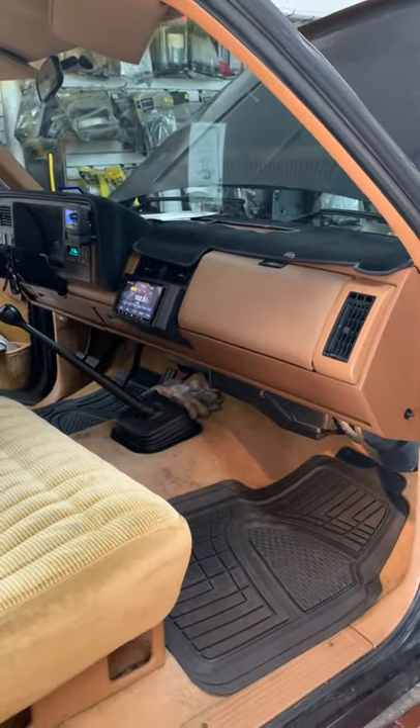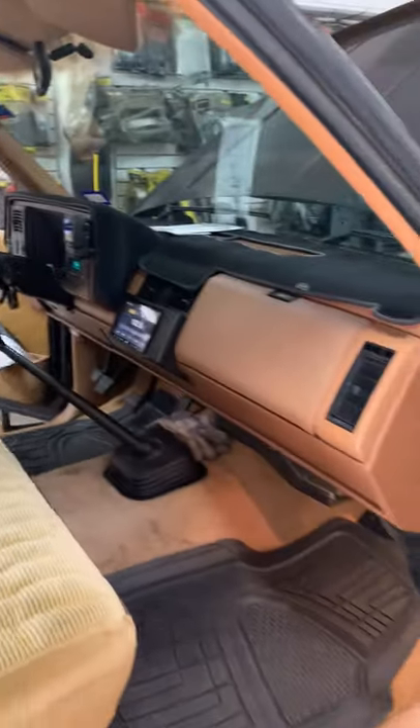So for all you old timers out there looking to get a new big radio in your old truck, come on down to Sounds Plus. Thanks for watching.